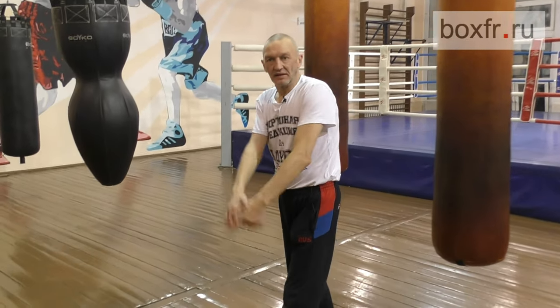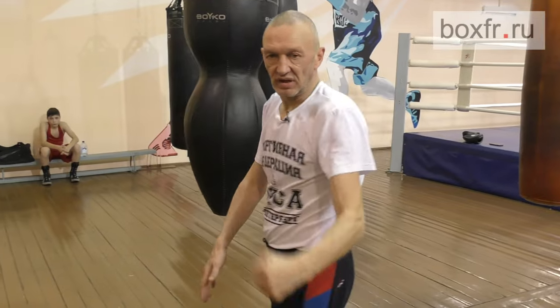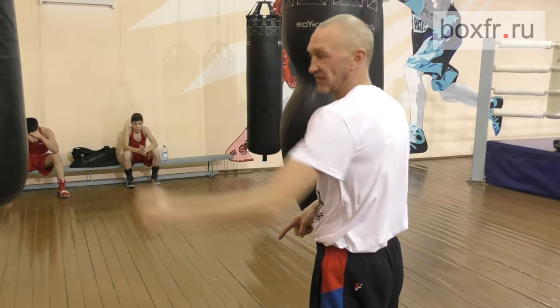Straight, uppercut, hook. And a powerful hook. Use maximal rotation for the hook. Use it. The fist is clutched all the time. The uppercut lands with the first knuckle in a vertical position.